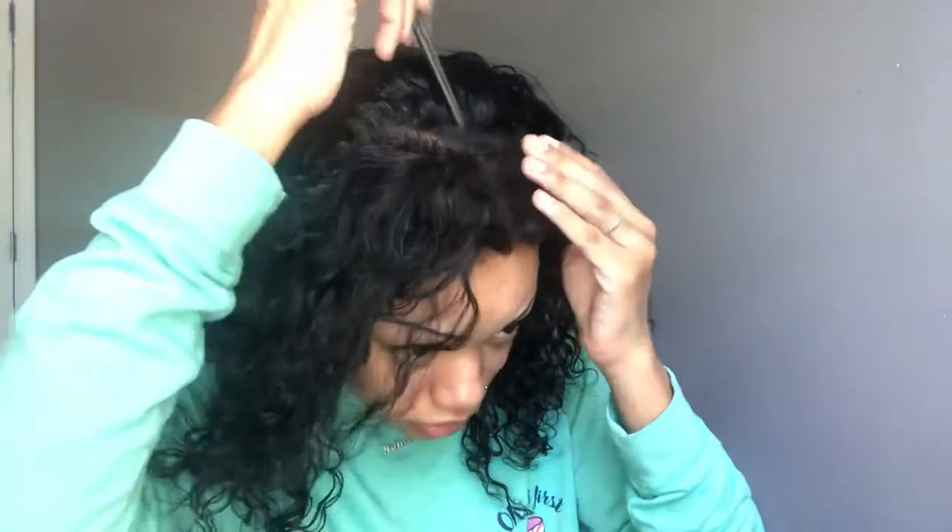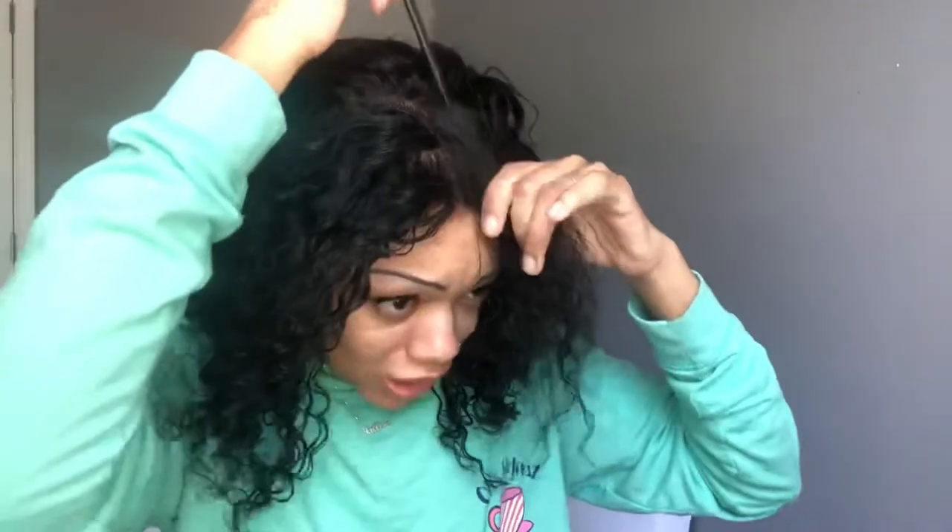Comb, comb, comb — trying to part it. Where would I want my part? I want to try down the middle, I think that would be cute. A cute bob. Oh, that looks pretty good! I ain't even put no glue — I might not even use glue because it just needs a little touch up. And I ain't even done it for real. All right, now I'm gonna cut this lace off.